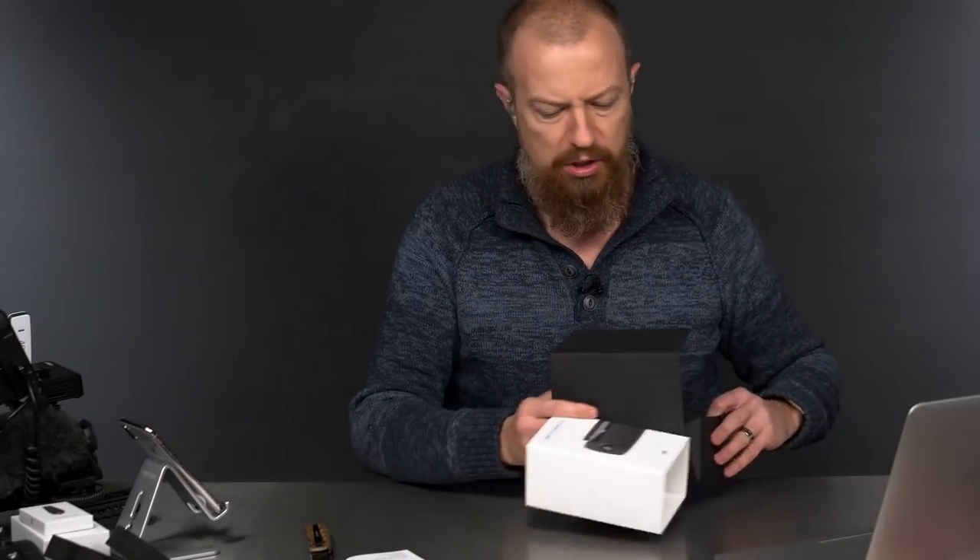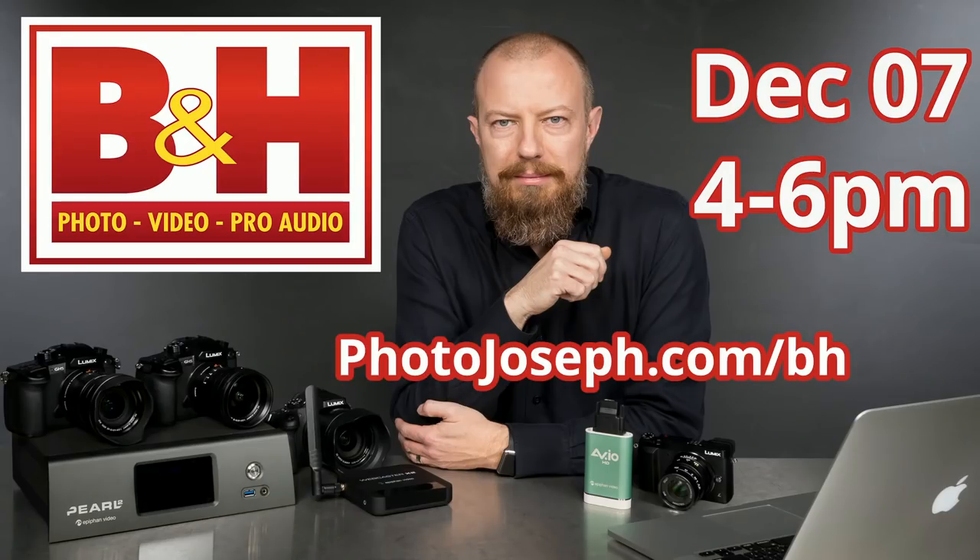Let me remind you what is happening in New York. I'm going to be at B&H on Thursday, December 7th from 4 to 6 p.m. If you go to photojoseph.com/BH it will redirect you to the registration page. If you can't be there in person, they're live streaming it — so register and you'll be able to see it live. I'm going to be talking about live streaming, sponsored by Epiphan — the provider of the Pearl 2 you're watching me on right now.